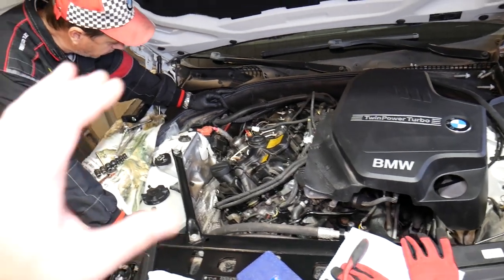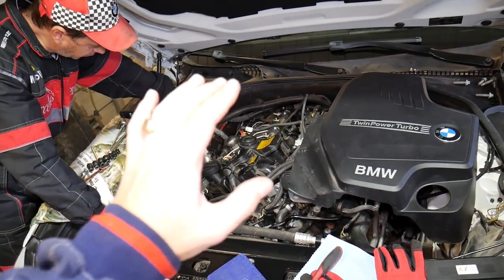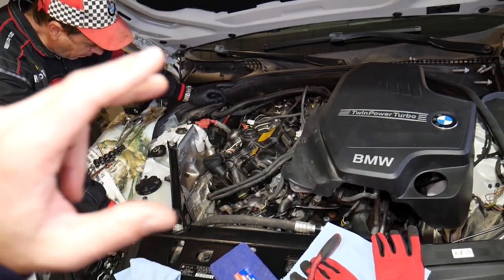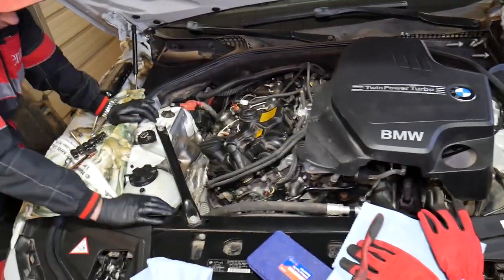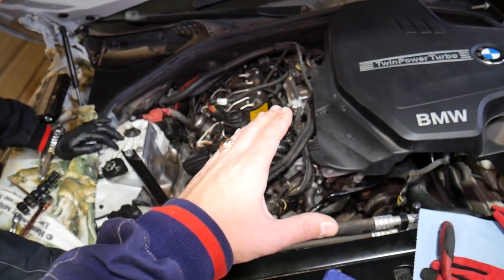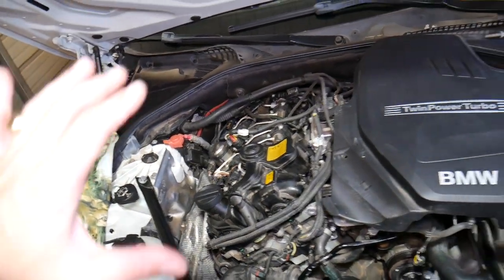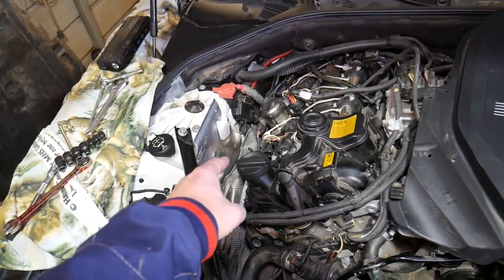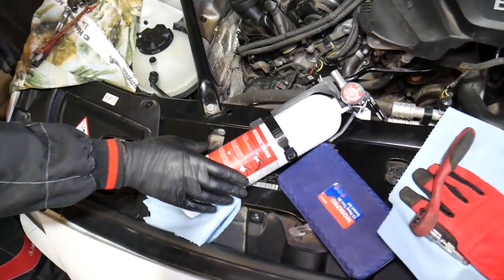One important thing to clarify: it's very dangerous removing that fuel pump. You can set yourself on fire, catch your car or shop on fire, and spray fuel in your eyes, skin, or clothing. Wear eye protection and gloves, have a fire extinguisher on hand, disconnect the car battery before you start, and do not work on a hot engine. When you remove the fuel pump, fuel will leak out. The exhaust is right below — hot fuel and a hot exhaust can catch fire.